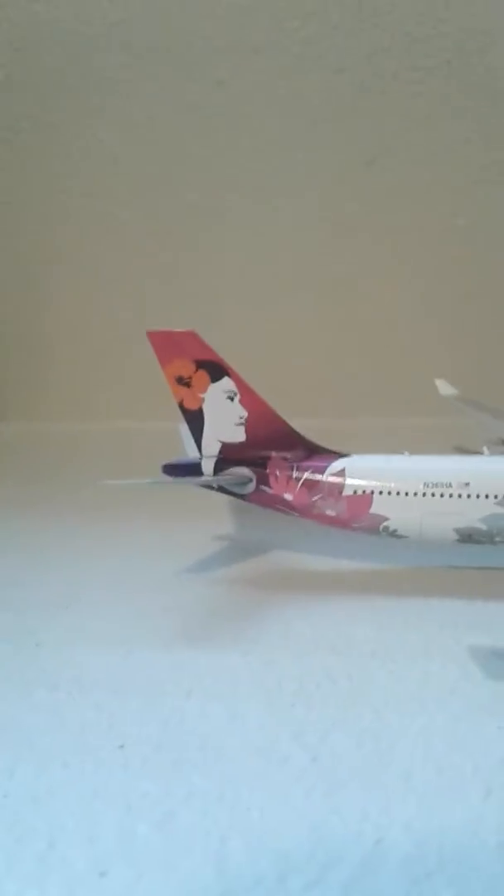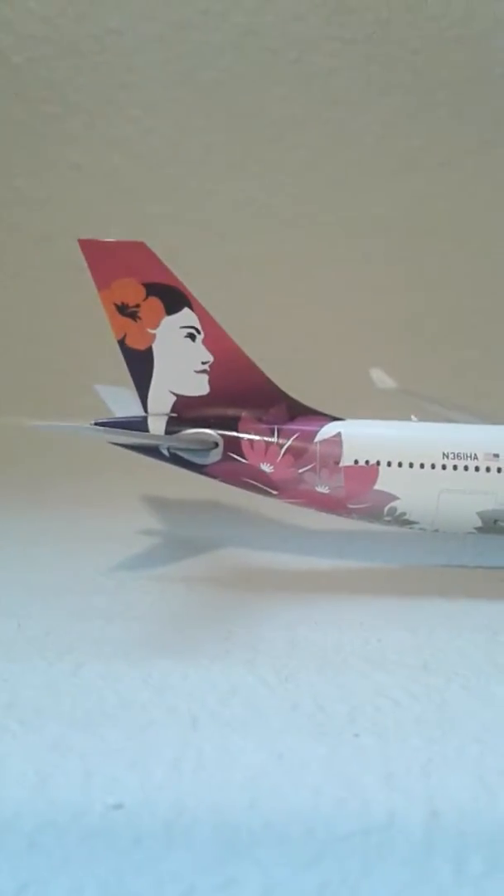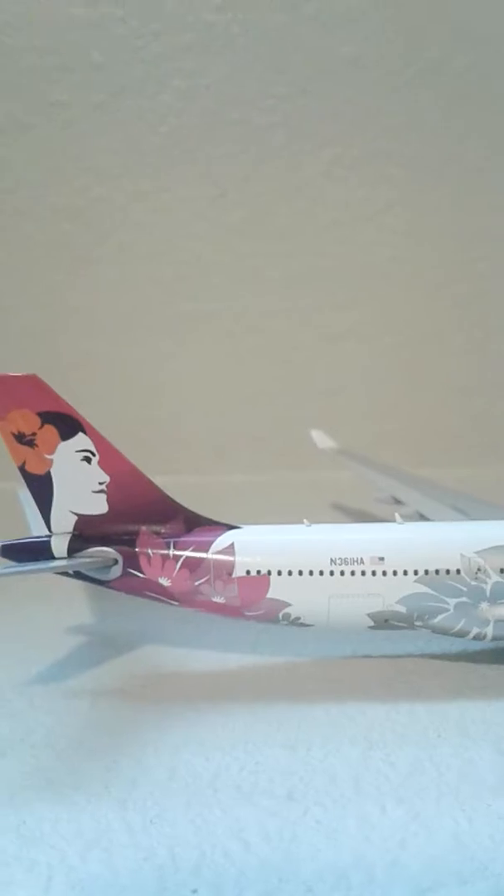Here is the plane. It's a beautiful plane. It's an A330-200 in 1:400 scale with a completely new livery. Here's the tail — it's really beautiful. It really pops more than the old tail. The Pukaulani is bigger and positioned differently, so I really like it.